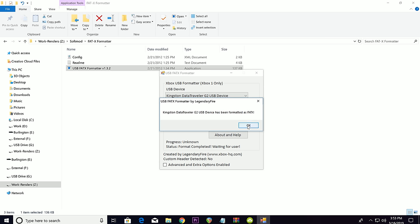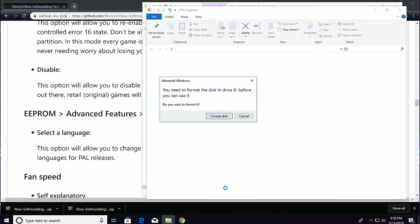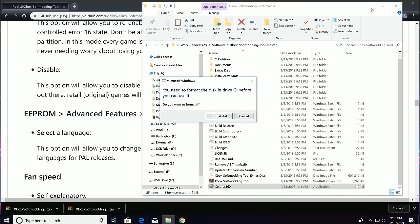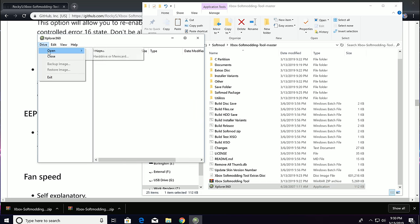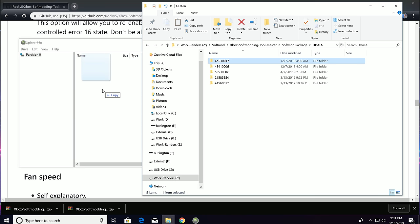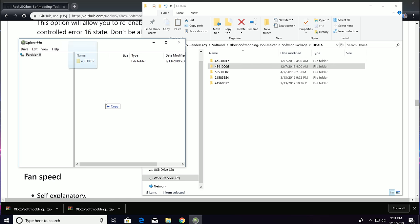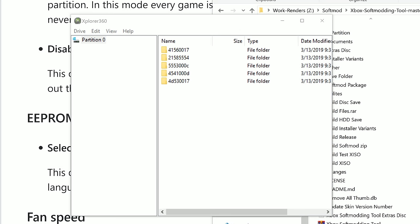Now that you have your USB key formatted and inserted into your PC, it may ask you if you want to format the device — please cancel, then go ahead and run Explorer 360. With the Xbox-formatted USB key inserted, select Drive, Open, then Hard Drive or Memory Card. You will see Partition 0 displayed on the left — go ahead and click on it. Back in Windows Explorer, select each folder inside the Udata folder individually, then drag them into Explorer 360 one at a time. When you're done, you should see five folders on your USB drive.